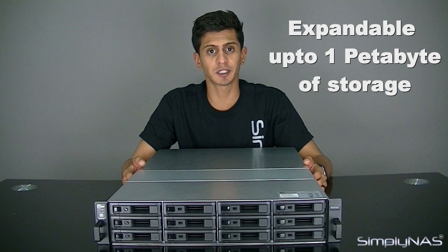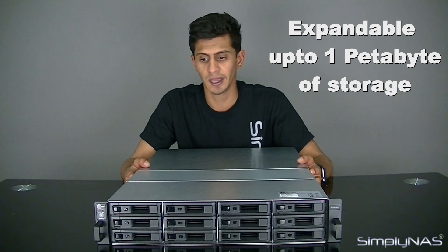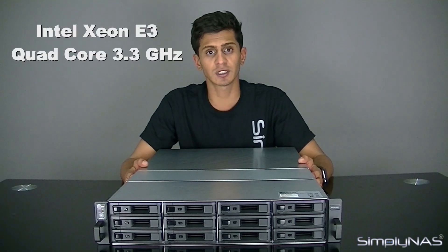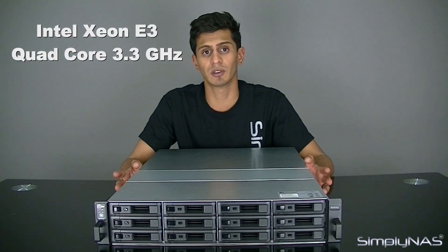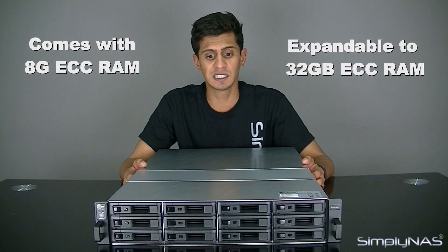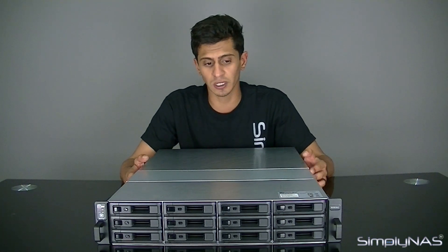12 bays, you can expand it up to one petabyte of data using all the expansion units that you can tack on to this unit. It's a 12-bay NAS with an Intel Xeon E3 3.3GHz processor — very powerful. It comes with 8GB ECC RAM stock, upgradeable to 32GB if you need, giving you fast storage and a reliable data access point.